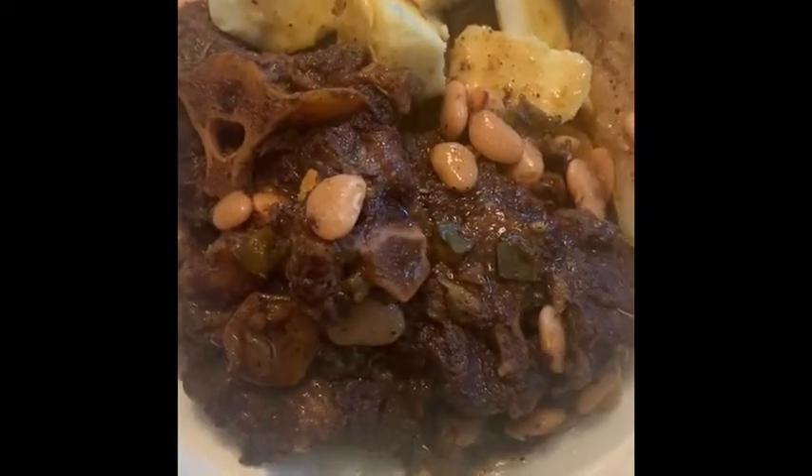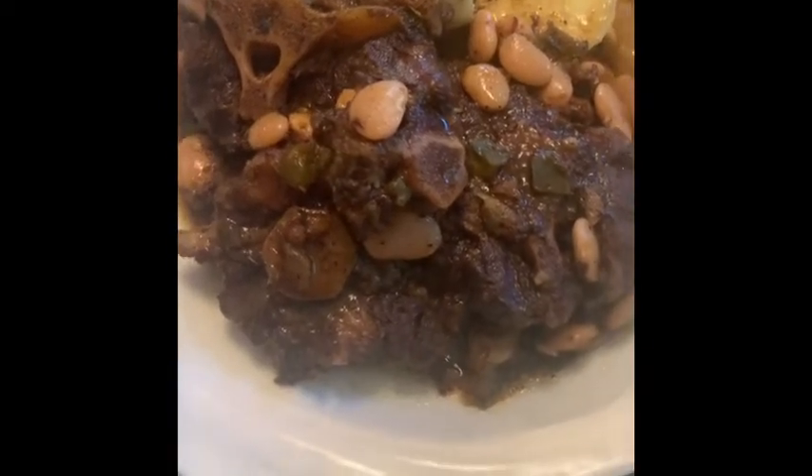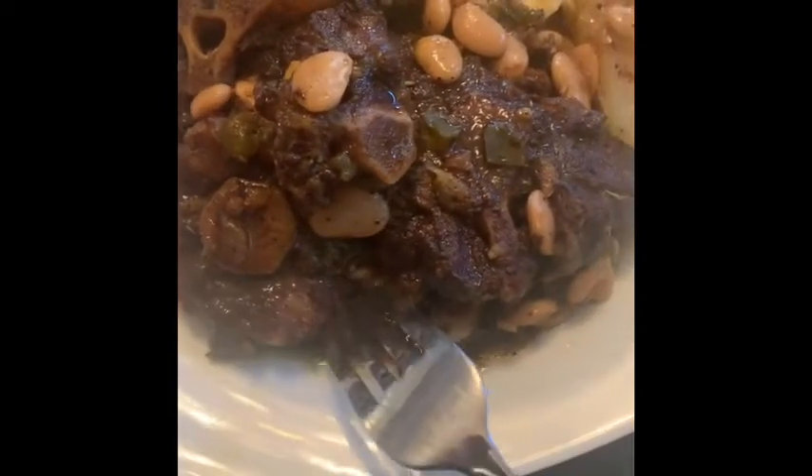Okay guys, the oxtails are done. Look how tender these oxtails are. You can serve oxtails with rice, potatoes, whatever your preference is. Today I'm going to have mine with yuca and potatoes.